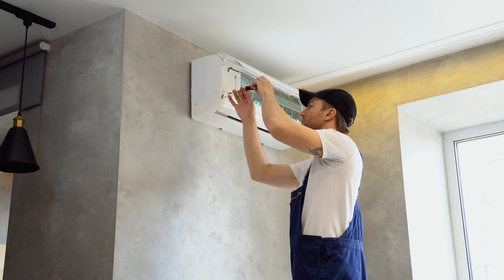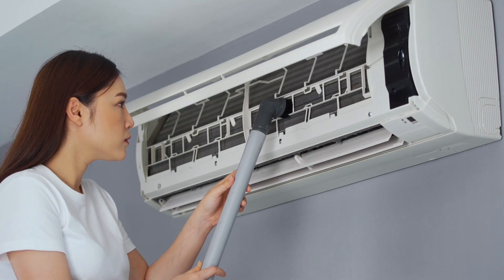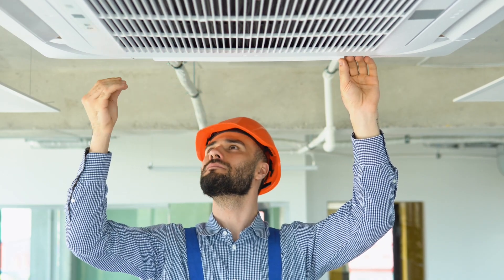Turn off the power and access the filters as per the manufacturer's instructions. Use a vacuum cleaner to remove any dust particles and rinse them with water, or replace them with new ones. Reinstall them in their original places and turn the power back on.